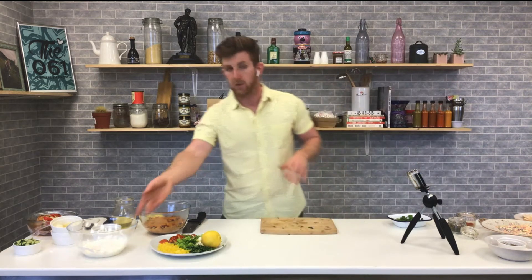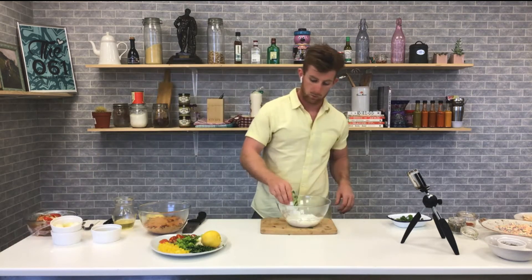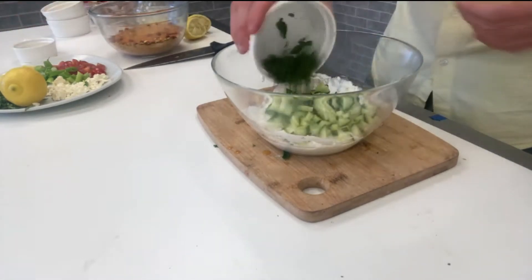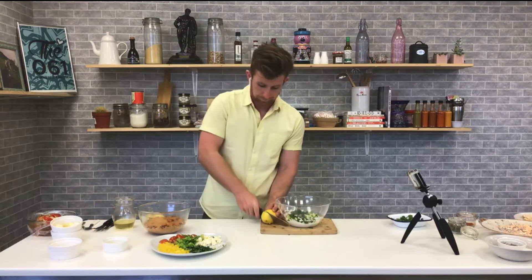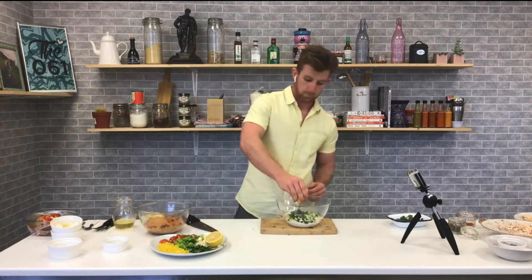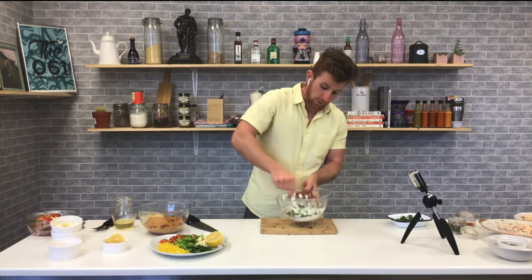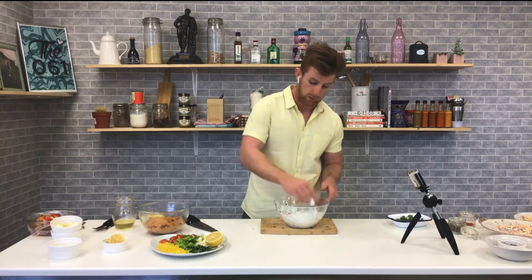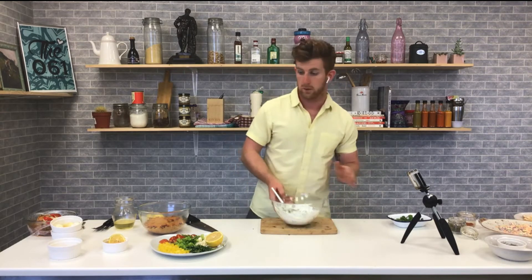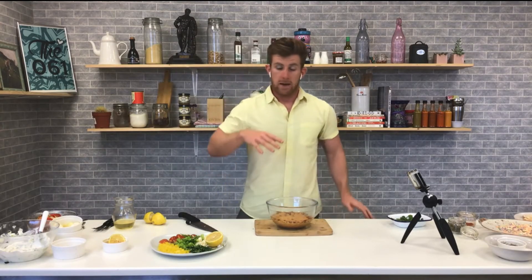To go with that we're making a really simple yogurt-based sauce — tzatziki, often associated with Greek food. We have Greek yogurt, cucumber, mint, and garlic. Yogurt, cucumber, mint, one crushed clove of garlic, and a little bit of lemon juice if you have it. Pop that in, give it a stir, and that's a really simple tzatziki. It goes great with chicken and grilled meats. It's also a great cooling sauce alongside spicy food or curry. Store it in the fridge and it'll keep well.